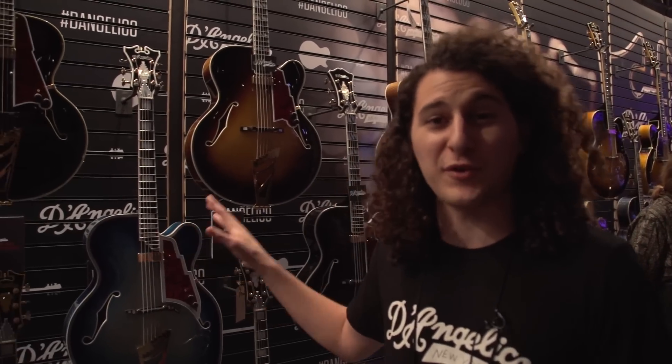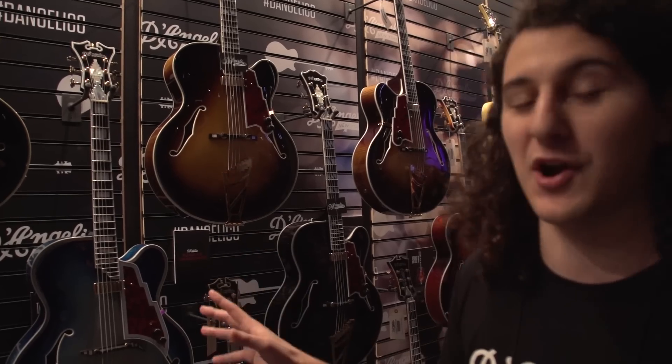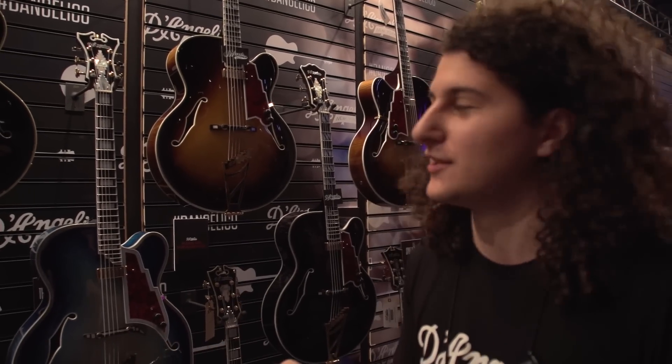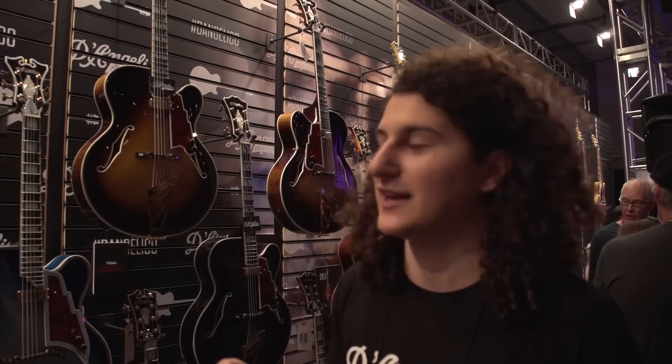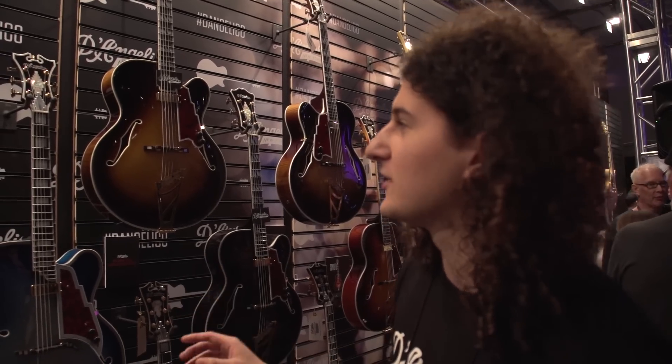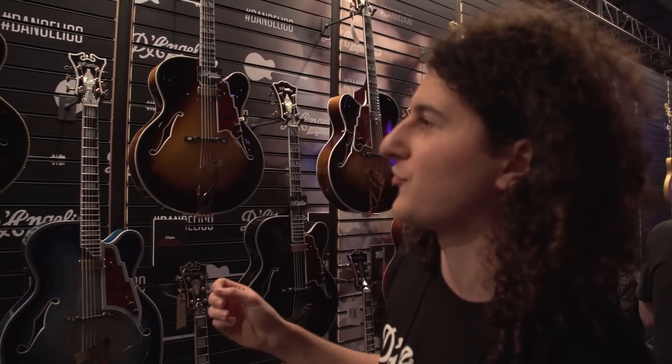Right behind me, for the first time in more than 40 years, D'Angelico is now making master-built guitars back at home in New York City. We announced our head luthier, Victor Baker, earlier this summer, and he's now been making handmade, all completely gorgeous arch-top guitars right at home where we're from in New York.